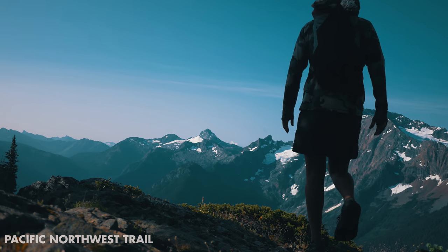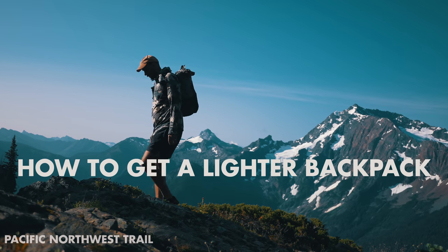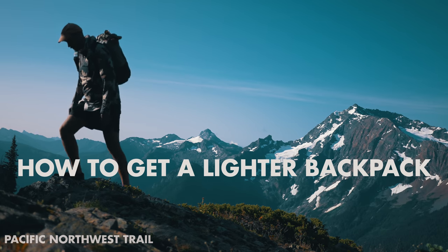Welcome back to the how-to thru-hike series. Today we're going to talk about how to get a lighter backpacking kit, and I actually made 10 tips to help you achieve this. Not every single person out there wants a lighter backpack or cares to have one, so why should you?